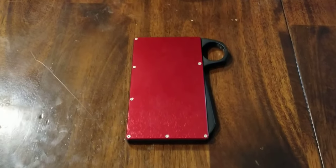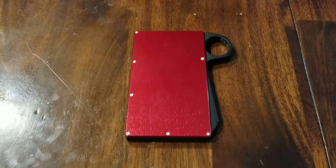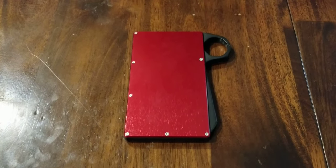I hope you guys got something out of this and I was able to break it down in a useful way. If you get the chance to pick one of these up in the future, I really hope you do.